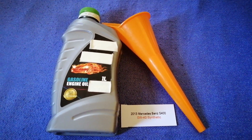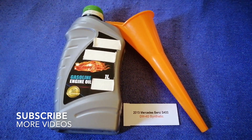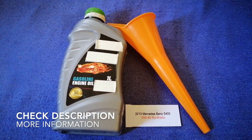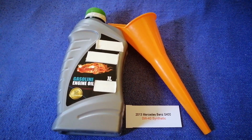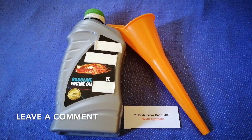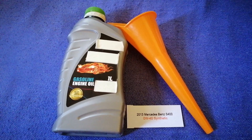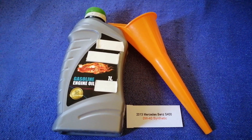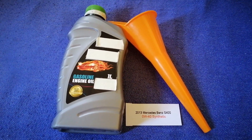Hey guys, welcome back. Today we're going to talk about the oil type for the 2013 Mercedes-Benz S400. If you're looking for what oil to buy for your car, I have already looked it up — just check the video description and I will try to leave the info there as well. The oil type for the 2013 Mercedes-Benz S400 is 0W-40 synthetic.